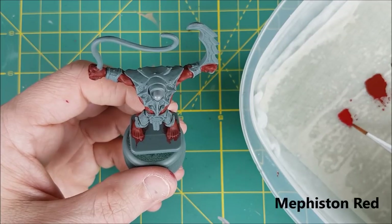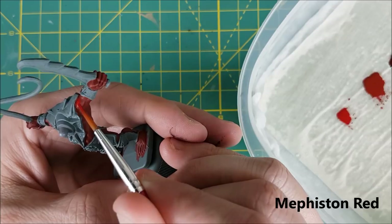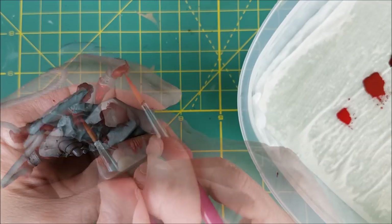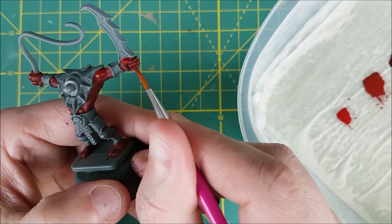Next, I'm switching to the pure Mephiston Red, and this color is getting used on all the upper parts of the arms, hands, and feet, as well as the abdominal muscles and the top of the calves. This color is quite thin, by the way — I've mixed it half and half with Liquitex Flowade, which is just a mixing medium.